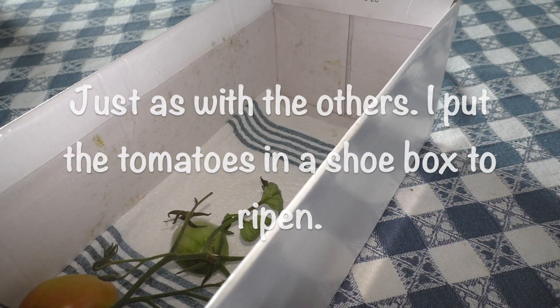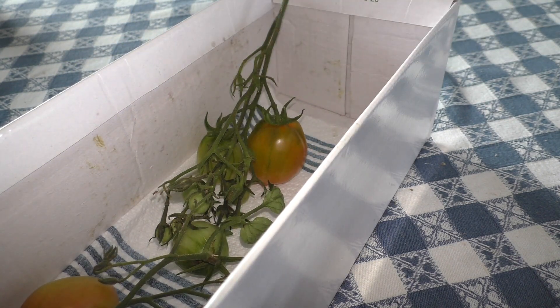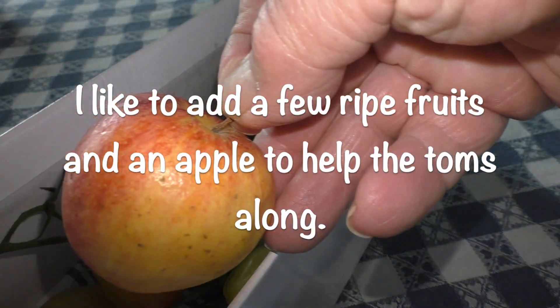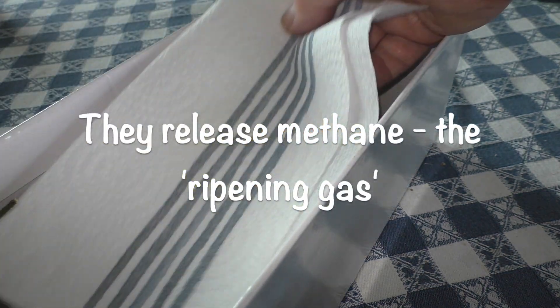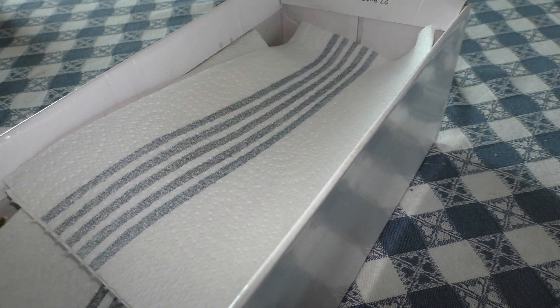And this is what I normally do - put a few ripe tomatoes in with them. Then put any green ones in with them as well. And the other thing that I like to use, which works quite well, is to put a ripe apple in there. And that helps because they say it releases ethylene. And I found that it didn't take long for the tomatoes to ripen. Also, they taste just as good as if you take them off the plant themselves. So that's another attribute in their favour.